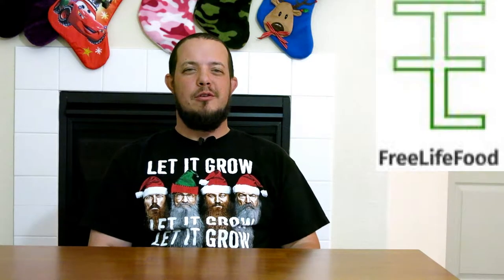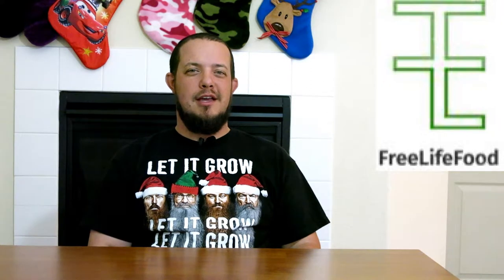Hi, welcome to another episode of Food Review Friday brought to you by Free Life Food, where reading labels is optional. I'm co-founder Matt Stanley. Today's episode we're going to be going over Enjoy Life's pizza crust made with ancient grains.